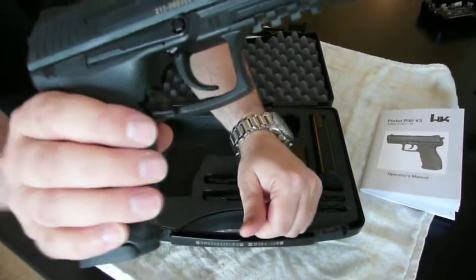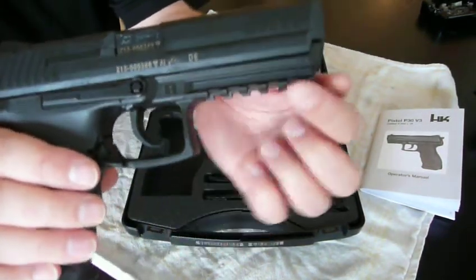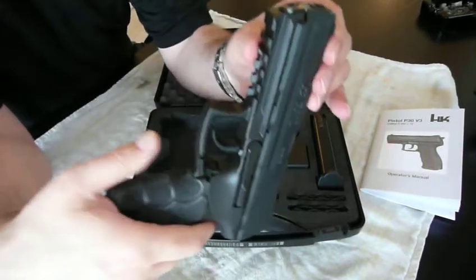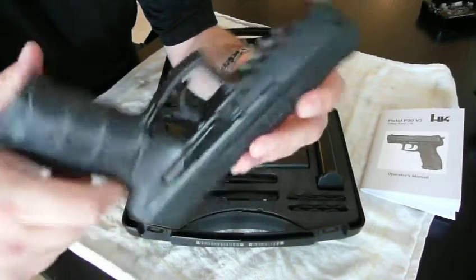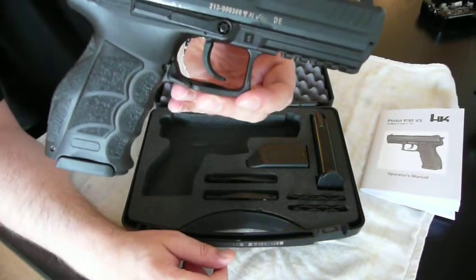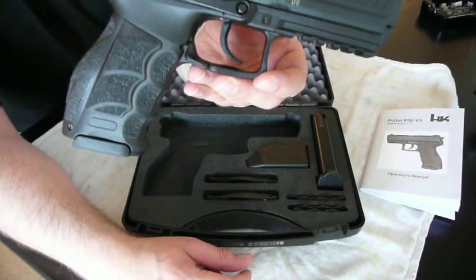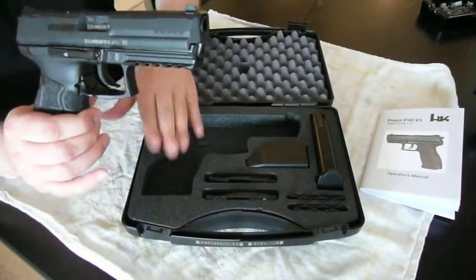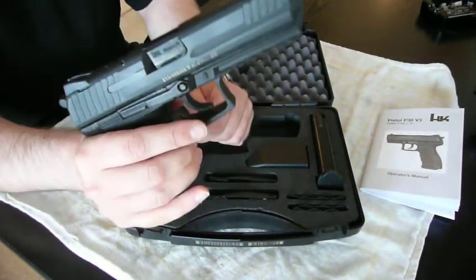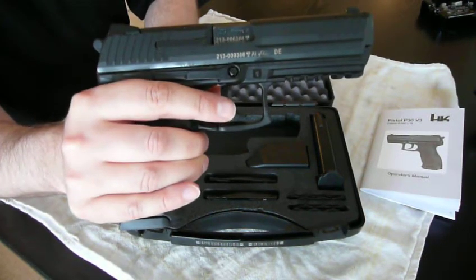It has a standard Picatinny rail for tactical appliances. I myself intend to buy a laser for it, maybe a green Viridian laser — I'll probably show you in the future when I purchase it. It comes with two magazines in the box, both with a 15 round capacity, so the gun would have a theoretical 15 plus 1 capacity.